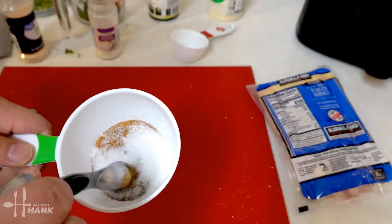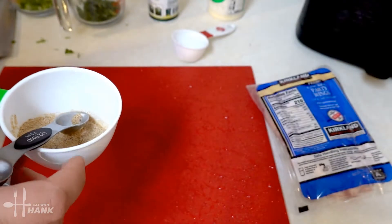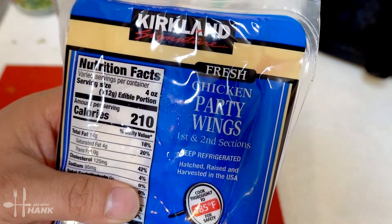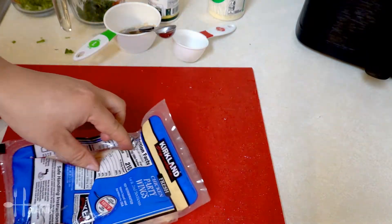We're going to take everything and mix it all together — blend up the seasoning. We have here just about a pound and a half of chicken wings from Costco. Let's open it up and take it out.